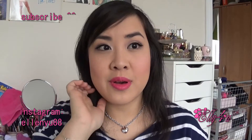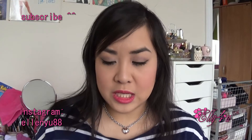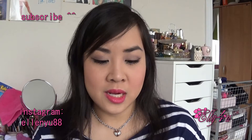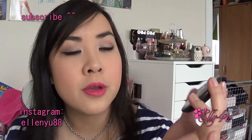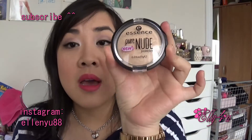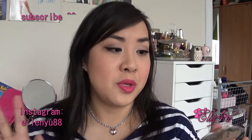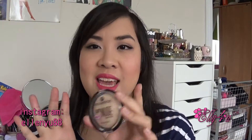Hey guys, welcome back to my channel. This is the second video I'm filming today. I've decided to do a little review video for you guys, and it looks like there is a dupe in it. The review is going to be about the Essence Pure Nude Powder. This is a recently released product from Essence, which is a total budget beauty brand. I was really excited when I saw this in stores and I had to get it.